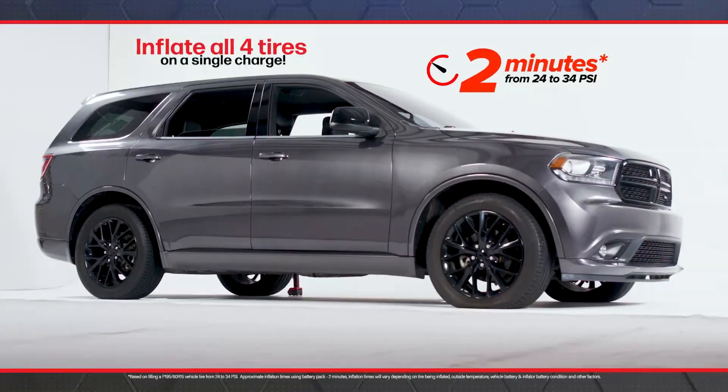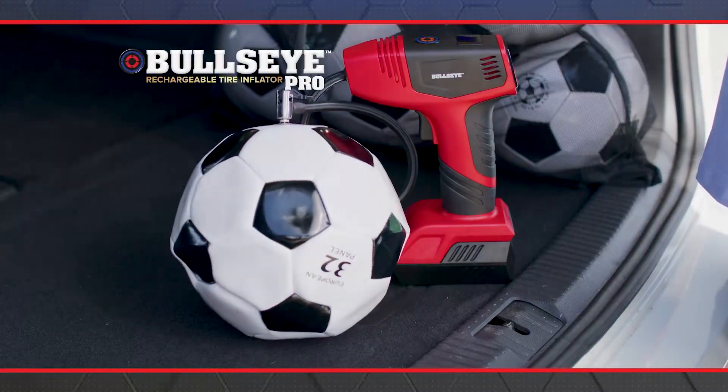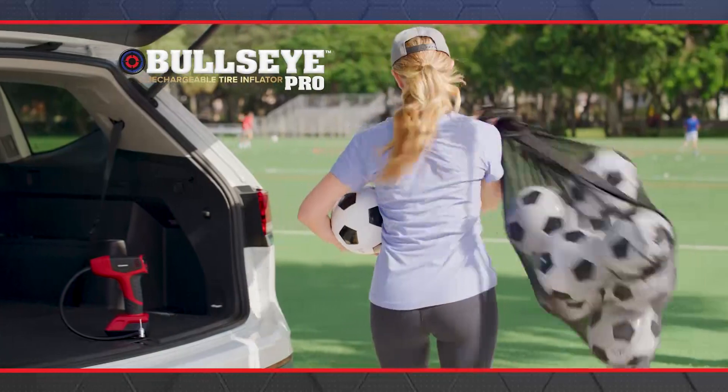You can inflate all four tires of your car on a single charge, or inflate a bag full of soccer balls at practice.